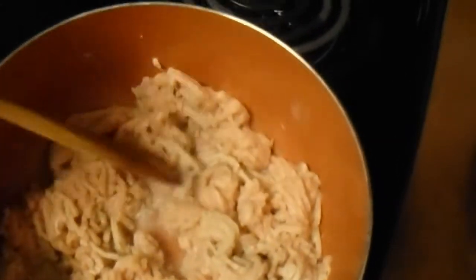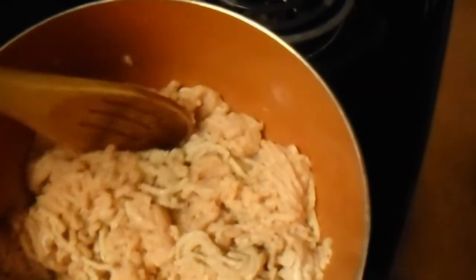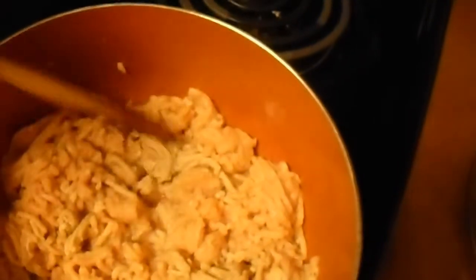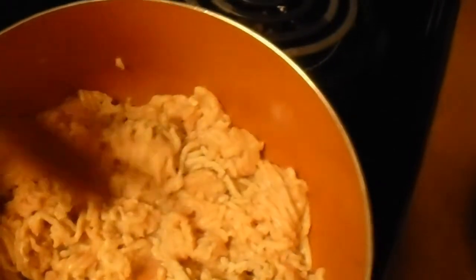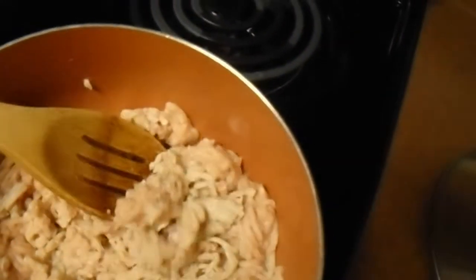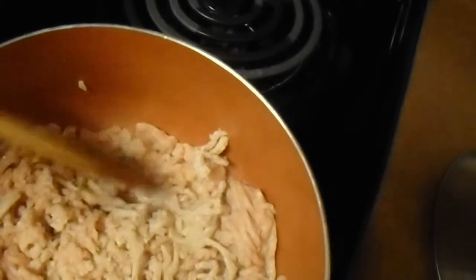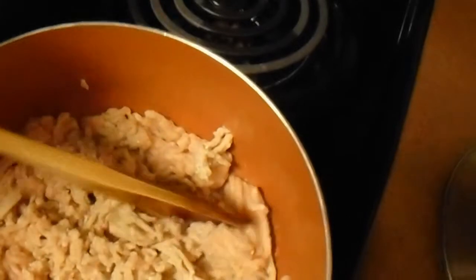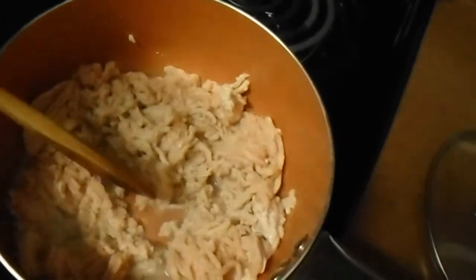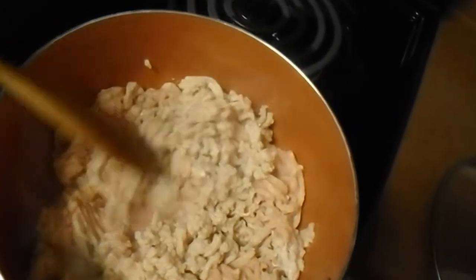Hello guys, welcome back to my channel! I'm glad y'all are here, I miss you guys. If you're new to my channel, go ahead and hit that subscribe button and share this video. Today, squad family, I'm bringing you a dish I'm trying out for the first time — it is a buffalo chicken spaghetti. Let's see how it turns out; I pray y'all like this!